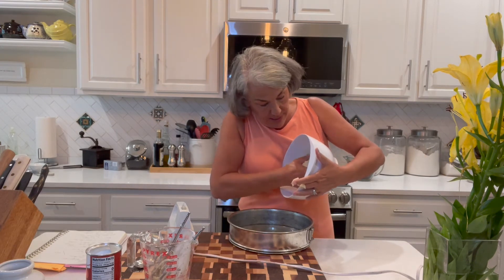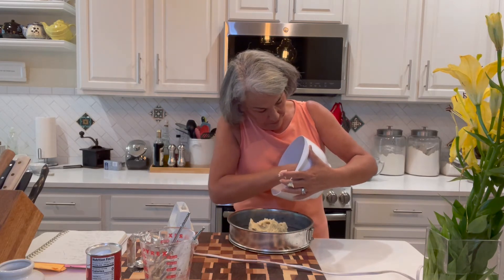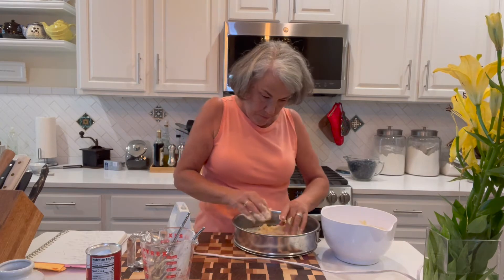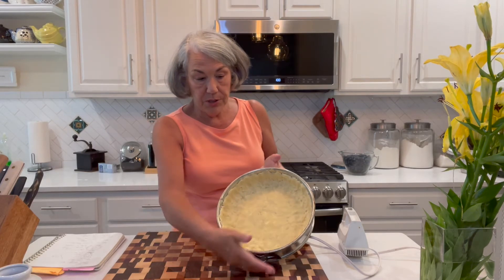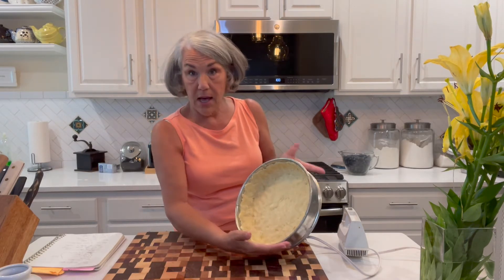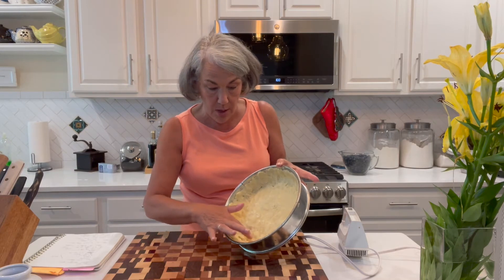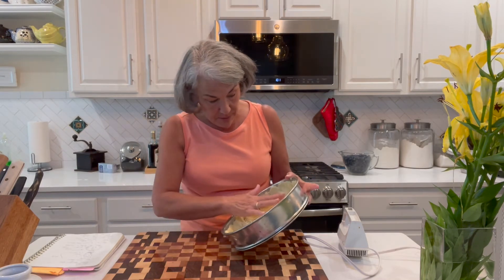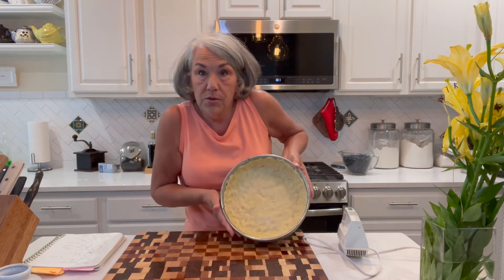I'm going to have to use my hands and work the dough up the sides. You really want to use your fingers and bring the dough up along the sides as best you can, then go back and make sure there are no holes — in the sides and in the bottom — because you don't want your custardy ingredients, which we're about to add, to go through any holes.